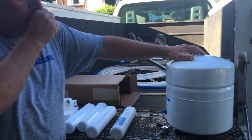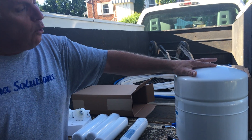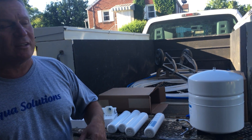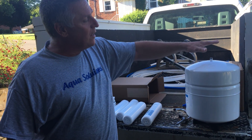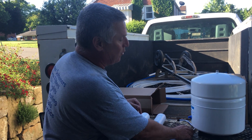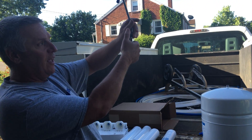The other thing is you have to have a holding tank. The RO makes 50 gallons a day, so that's about two gallons an hour. So if you want to fill a pot of pasta, we draw the water right out of this tank.